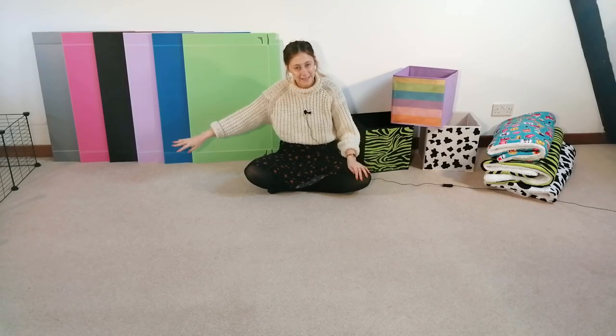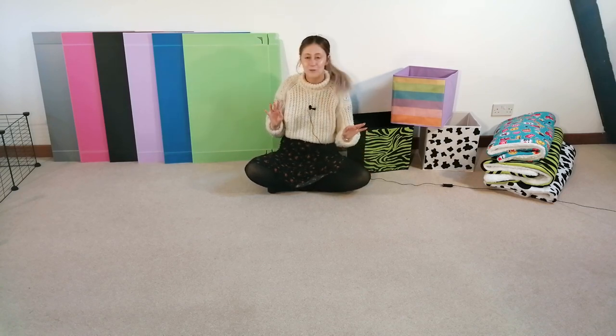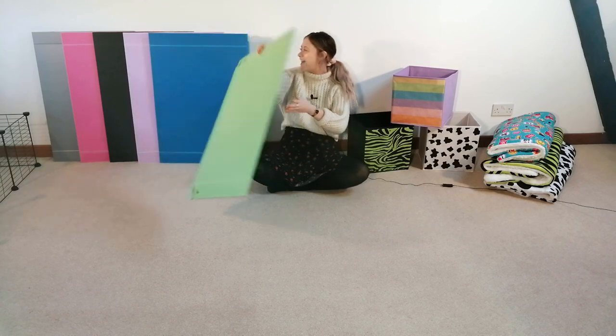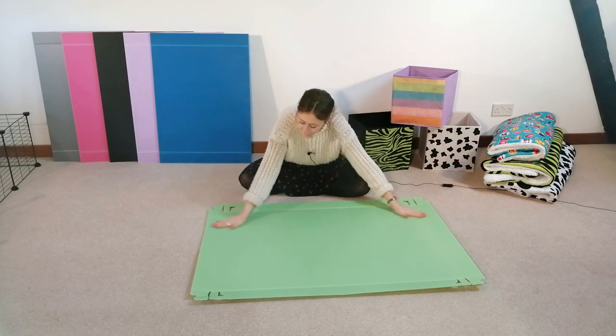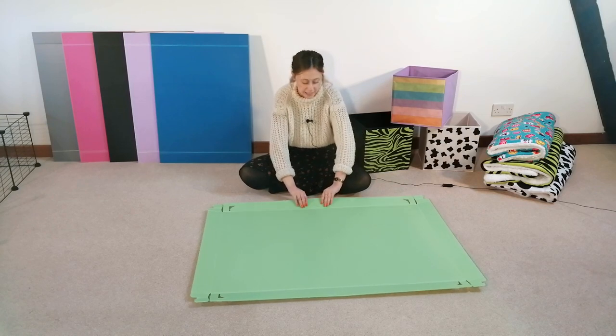We've just popped our cage out of the way and we're now going to choose our Corox that we're going to start folding — we're just going to need a 3x2 base for that one. As you can see we have lots of different colours; I'm going to be lazy and choose the one closest to me, so I've gone for green. Once you've kind of laid it out, you can pop it open and lay it flat, and you'll notice there are some bits that you need to start folding.